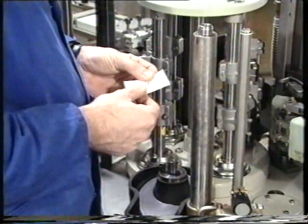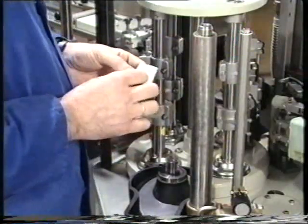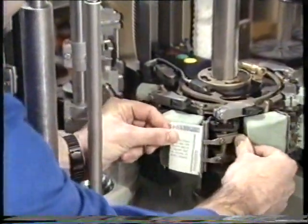To determine the center of the label on a gripper segment, the label is folded, fixed, and the center is marked on the gripper sponge.